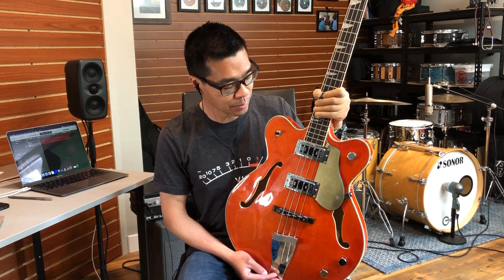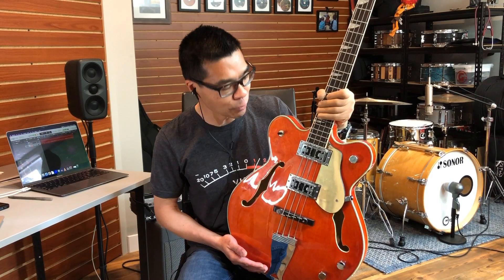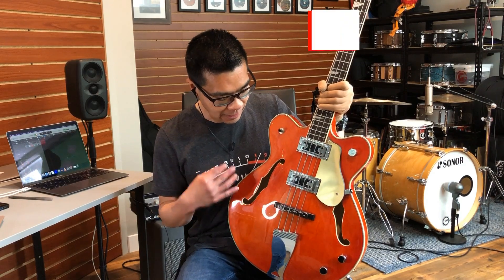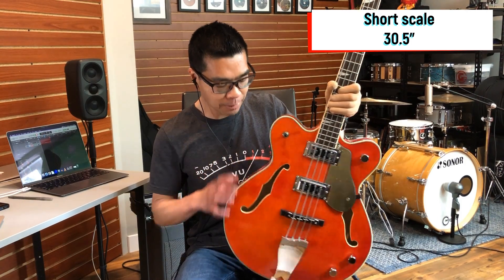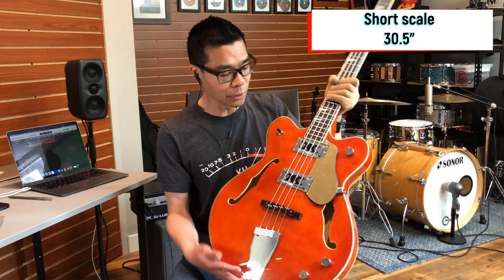This is a semi-hollow bass, and it is modeled after a Gretsch model that looks pretty much the same. It is in the iconic red-orange color that the Gretsch is also available in. This features a semi-hollow body design, so there's a center block that runs down the middle. It has a maple top, maple sides, maple back, and a maple neck — all bound.